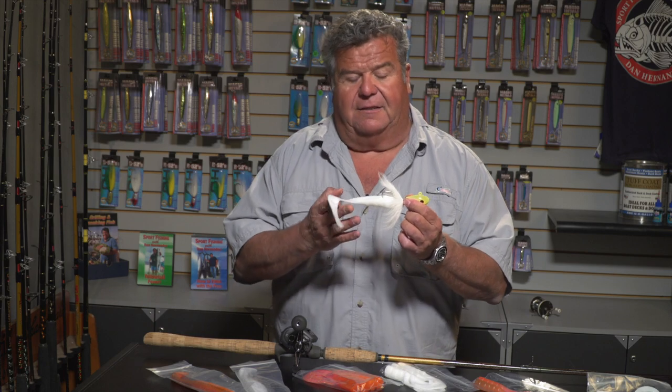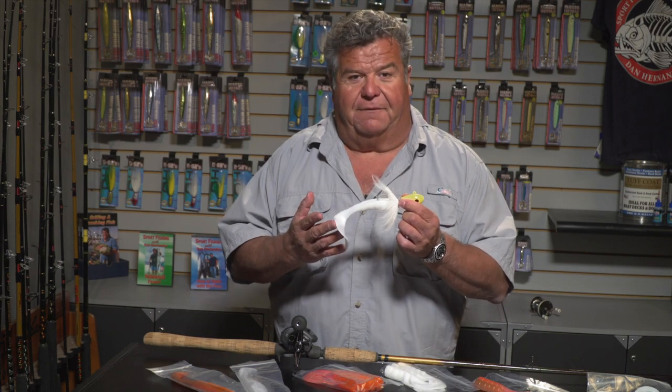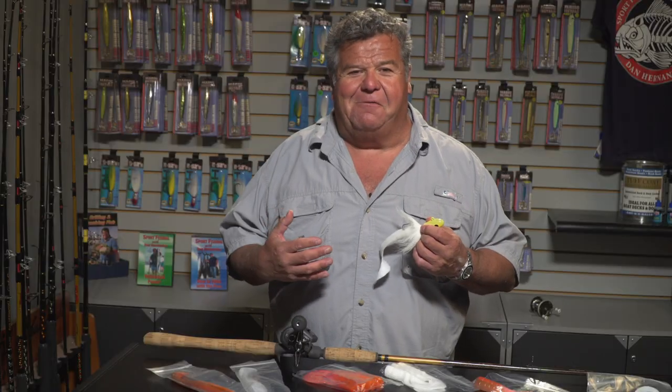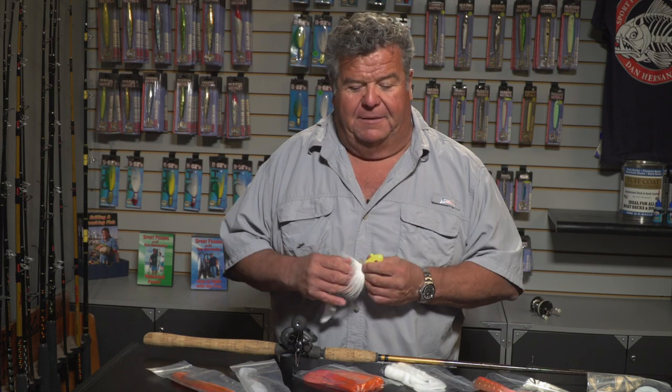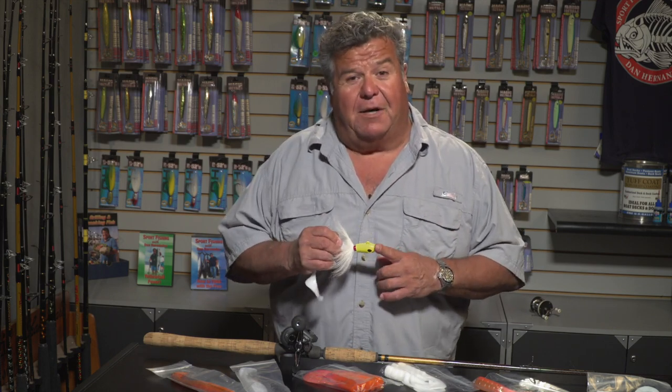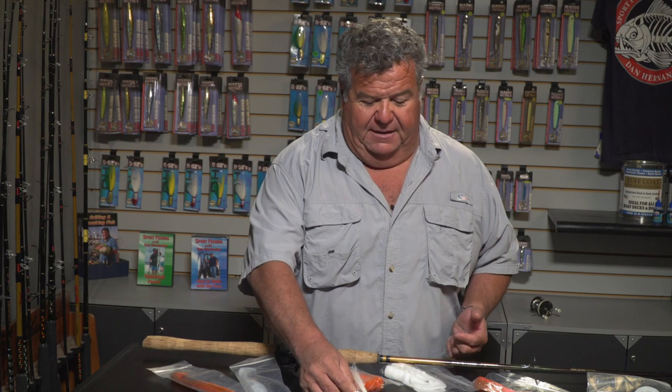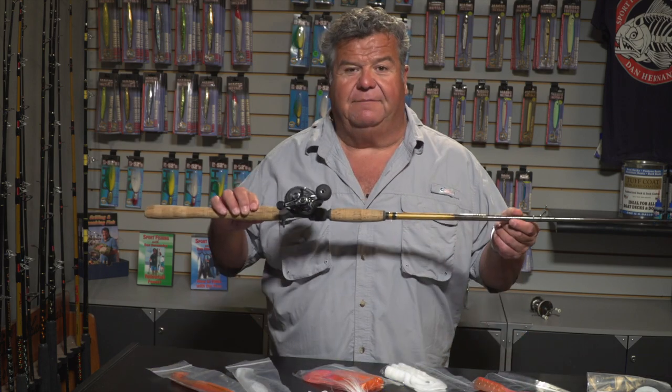Those two are my favorite colors when targeting lingcod. Adding a single tail grub like this will really help you catch those bigger fish — it just makes it a bigger presentation. In shallower water, 100 to 200 feet, you can get down there most of the time with a six-ounce bucktail. If you're in 100 feet or less, I would drop down to the brand-new HD model B-52 bucktail in four ounce. Fish the light gear and you'll have a lot more fun. Let's get back on the water and show you more exciting action right here on Sport Fishing.